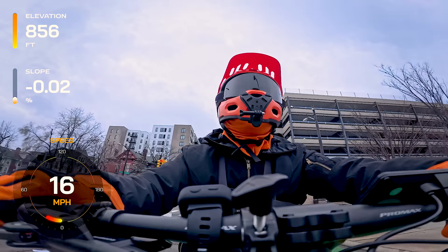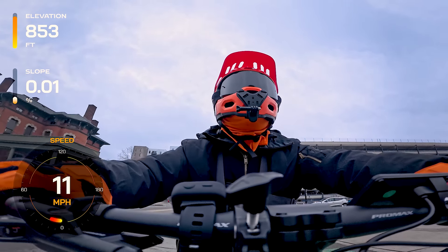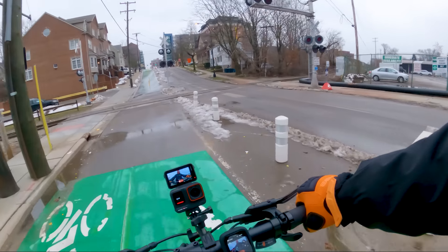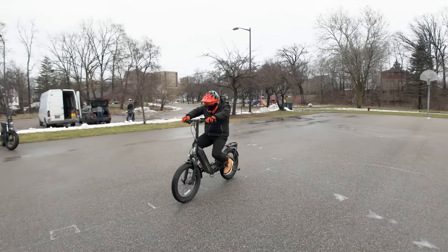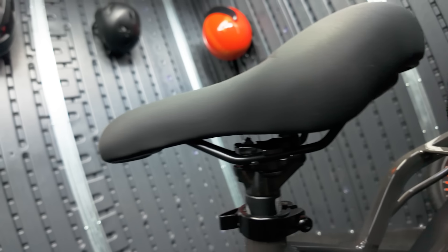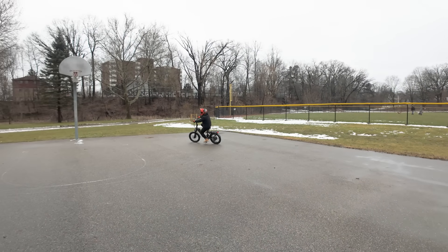A 48-volt, 10.4-amp-hour removable battery powers this compact ride, offering a range of 20 to 40 miles depending on your riding style and conditions. While it's suitable for daily commutes, long-range riders might find the battery a bit limiting. The Shimano 8-speed derailleur ensures you have the right gear for inclines, while the dual-piston hydraulic disc brakes provide reliable stopping power. An adjustable DDK saddle seat caters to comfort, important for those longer rides.